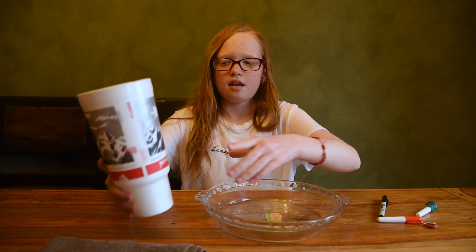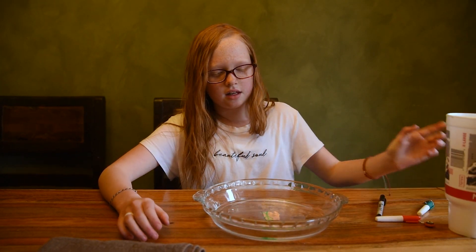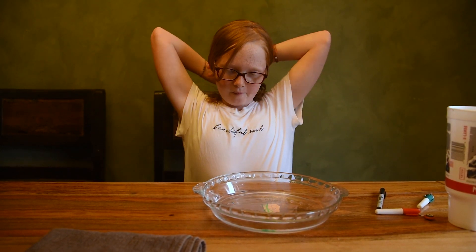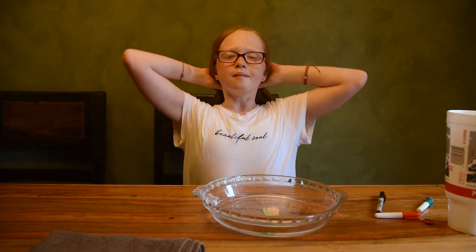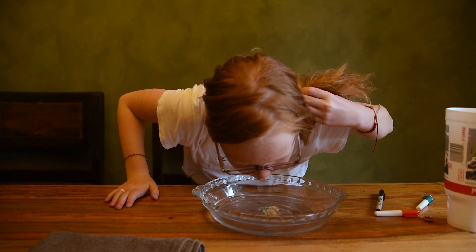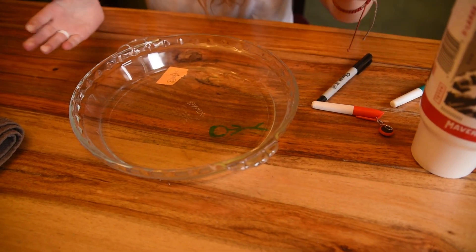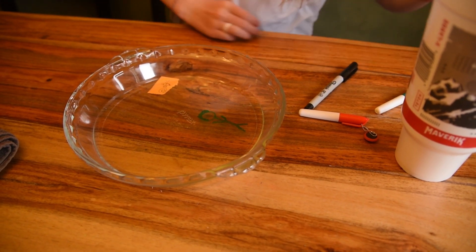Once you've done that, you take your water and you pour it on. Since the Expo marker isn't coming up right away, I blow on it so that it'll come up. And it just floats right on top of the water and it isn't breaking apart.